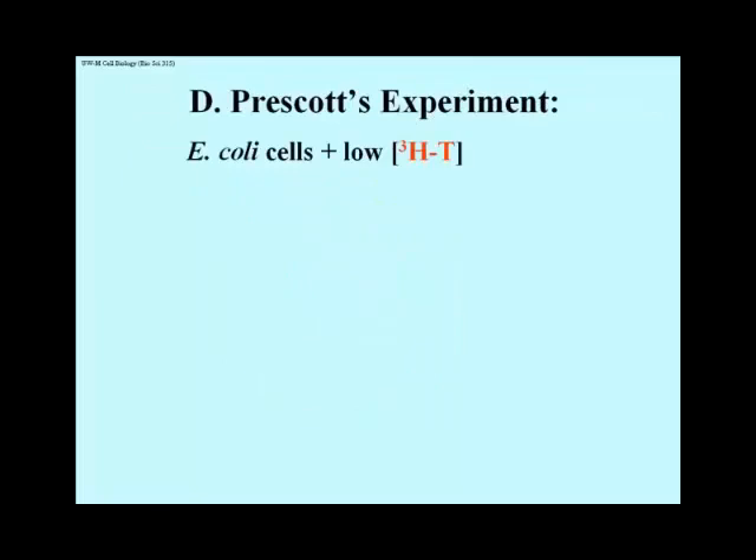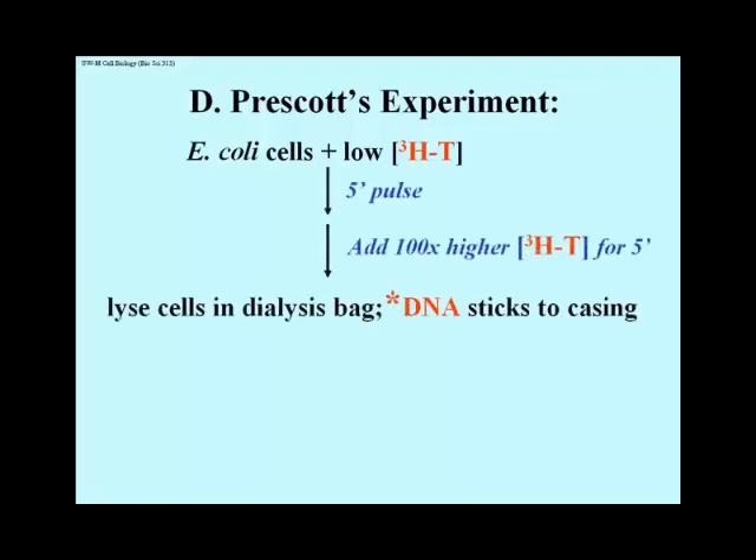David Prescott did the experiment that distinguished between unidirectional and bidirectional replication. Cultures of E. coli were exposed to a low concentration of tritiated thymine for a few seconds, and then to a higher concentration of the radioactive precursor for another few seconds, before the cells were lysed in a dialysis bag. The sum total exposure time was only a fraction of the E. coli generation time.